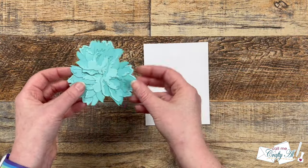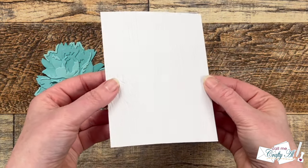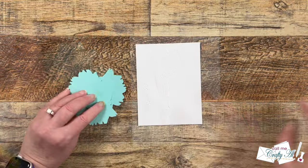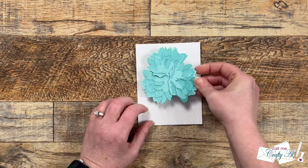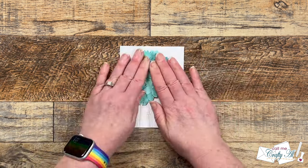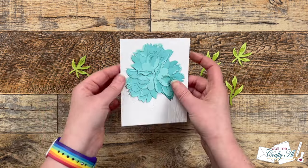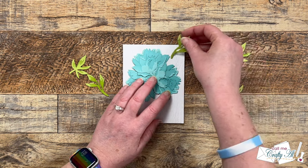I let this dry off camera for about five minutes, and while waiting I cut a piece of white cardstock to four by five and a quarter and ran it through a wood grain embossing folder. I thought the rough texture looked great up against the delicate flower. Using liquid glue, I adhered the floral piece to the top center of the card — adding adhesive only where the die-cut circle is — and let that dry for about five minutes.